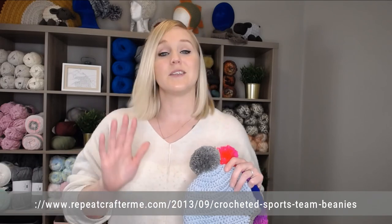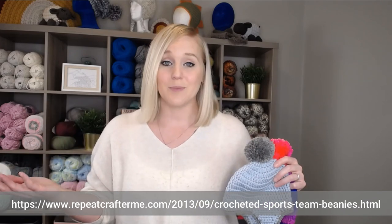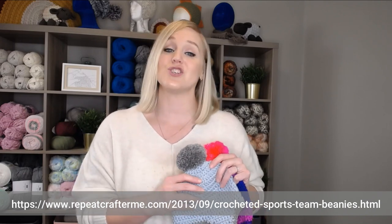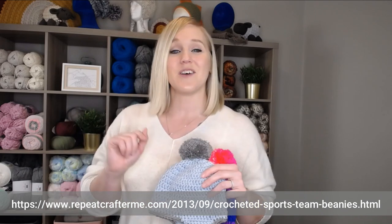This pattern was actually created by Repeat Crafter Me. I'll put the website here on the bottom of the screen — if you'd like to pause the video and write that down, go to the website and print off the free pattern. I will also include a direct link to this website in both the description section and the comment section below this video, so all you have to do is click on that link, print off that free pattern, and be ready to crochet with me.